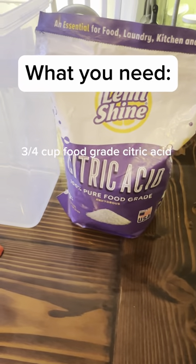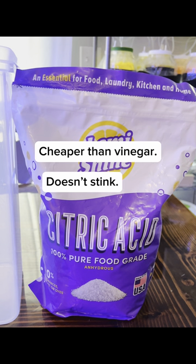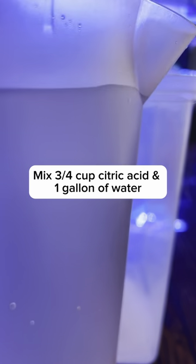What you need. Why citric acid? Mix 3 quarters cup citric acid and 1 gallon of water.